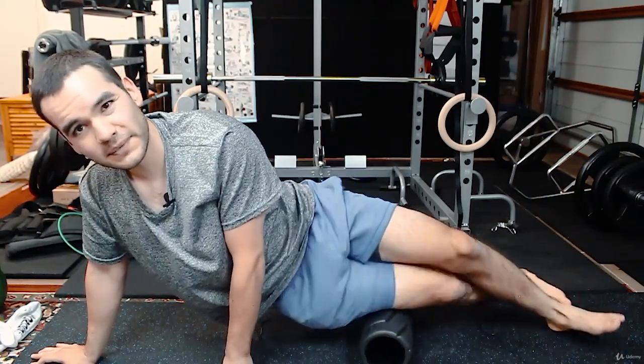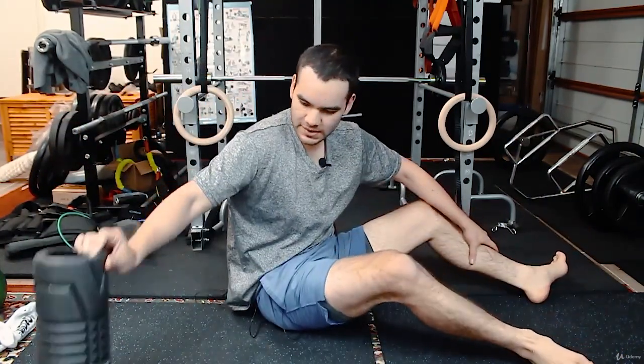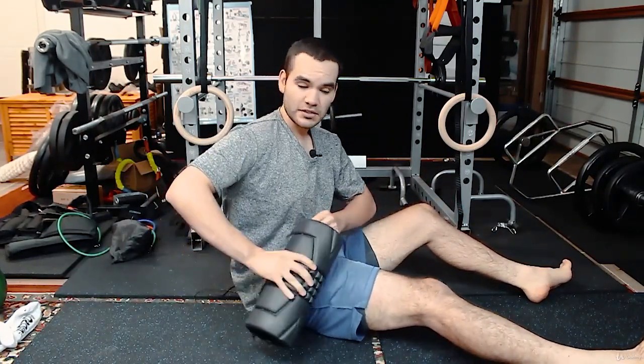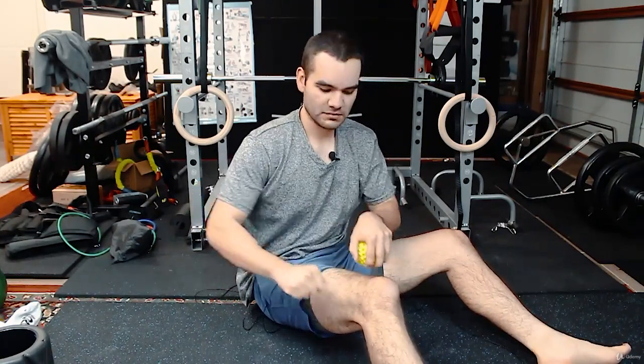You can still use a foam roller for the TFL, which is the upper part, but as you go lower toward the knee you might want to use a massage ball — be a little more experimental, maybe rolling into it — or a massage stick for the IT band, or a denser, smaller ball where you just lay into it and rub it.